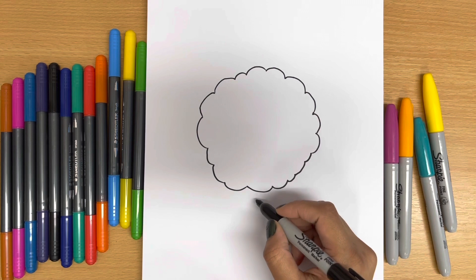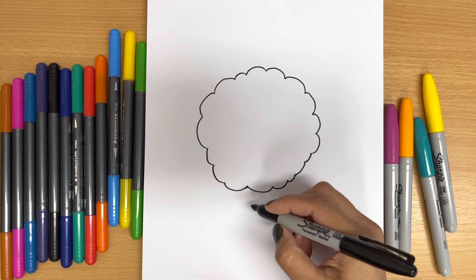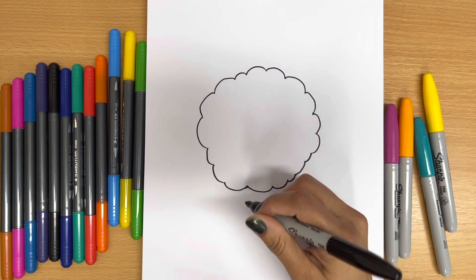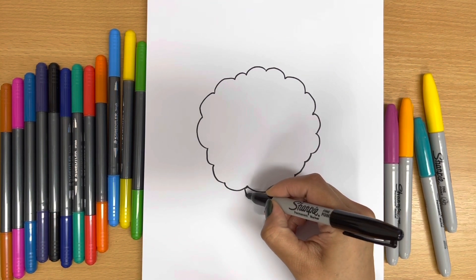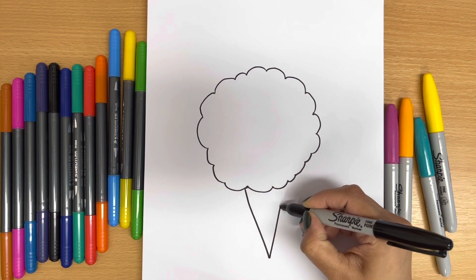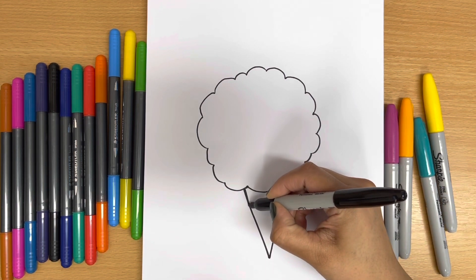Just like that. Now I'm going to make the cone for the cotton candy. So I'm going to make a big V — I'm going to go down and then go back up. Oops, I'm going to make it a bit straighter. That's better.